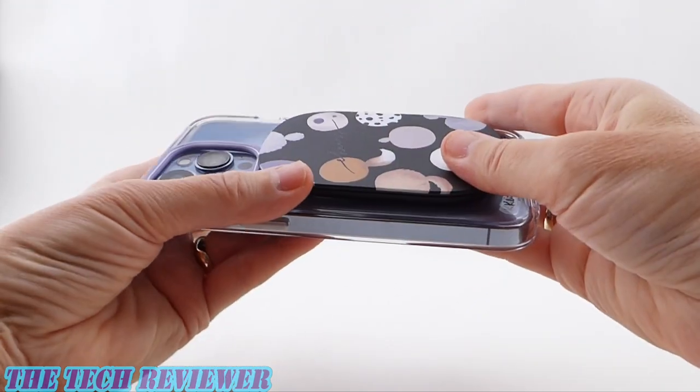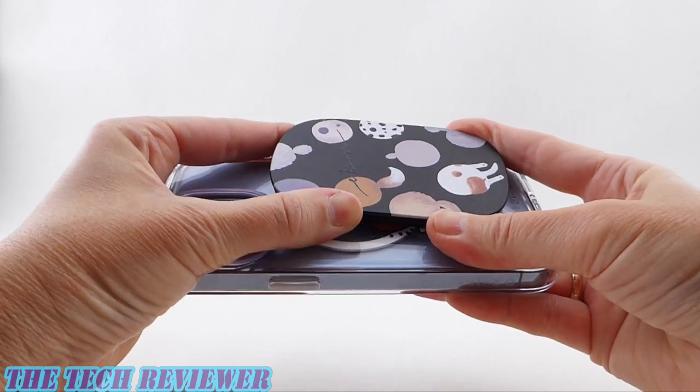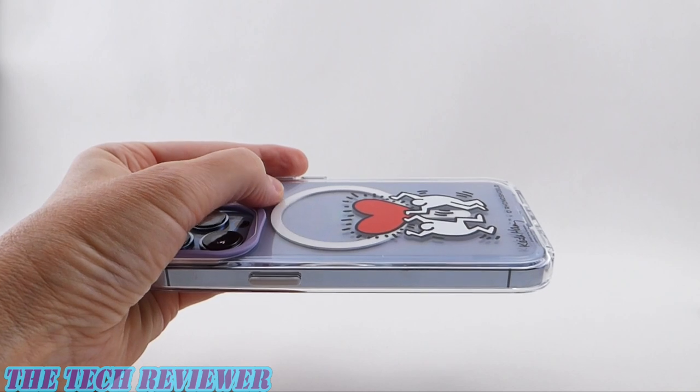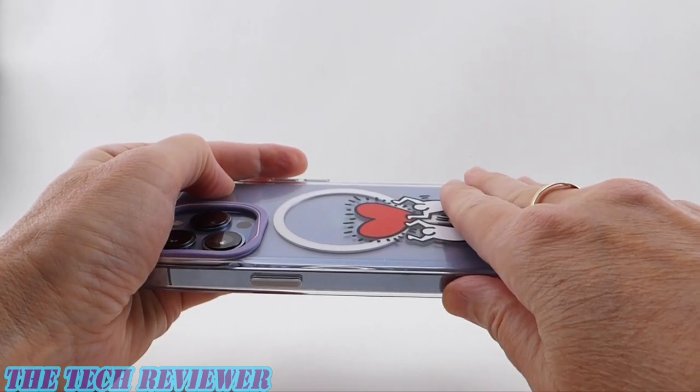But of course this is MagSafe, so you can easily remove it, which is nice. And of course you're going to be able to use this case with MagSafe charging and regular wireless charging because the grip is removable.